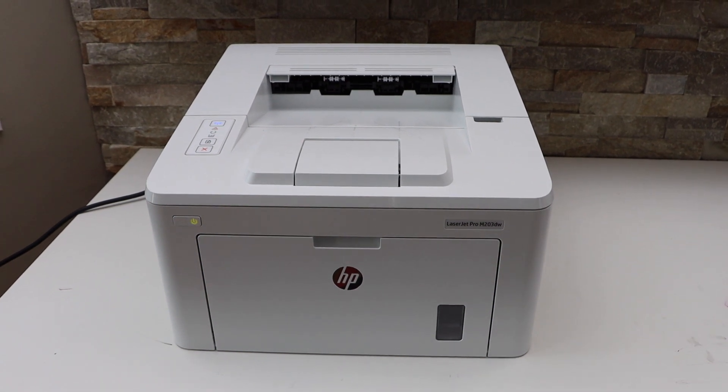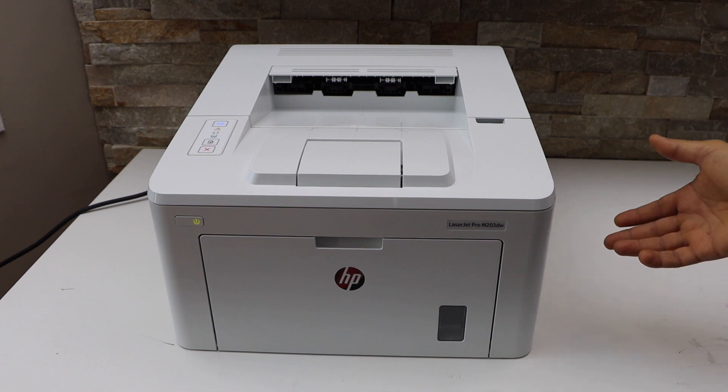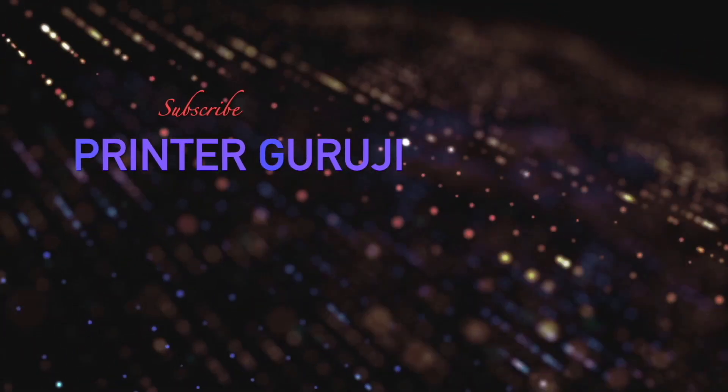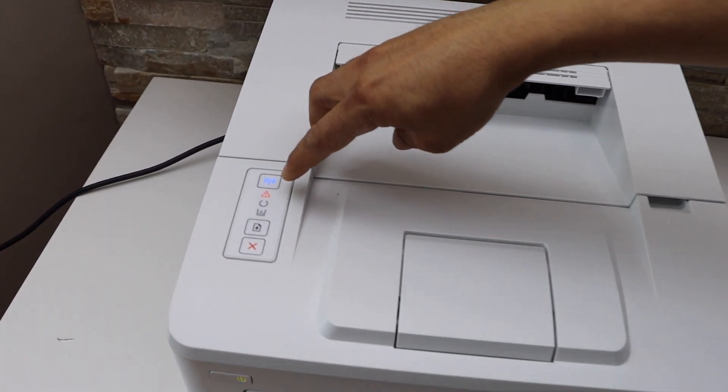In today's video I'm going to show you how to fix the paper jam in your HP LaserJet printer. When there is a paper jam, you will see the warning light flashing on the printer display panel.